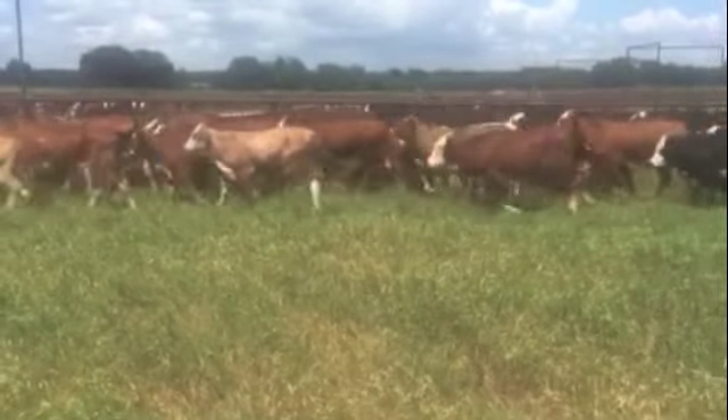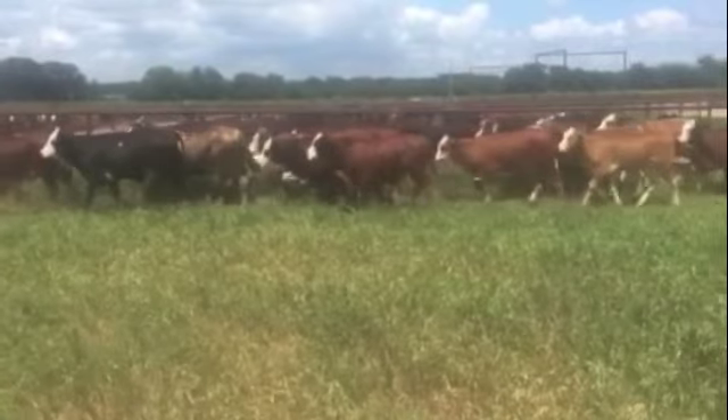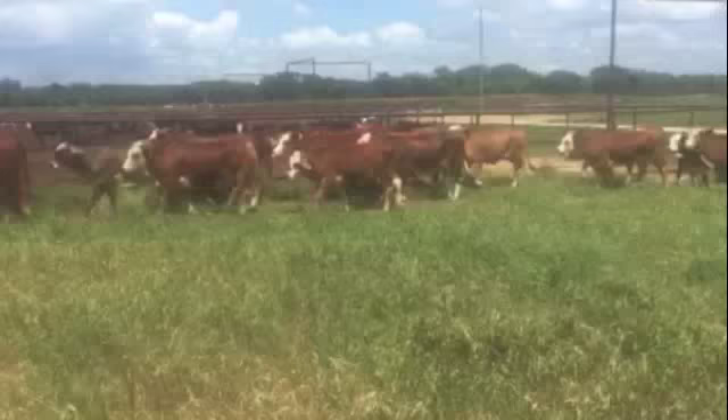Good cattle, good operation. Been doing business with this guy for 10 years or so. He always sends me good Brangus cattle — the kind you can turn out, breed them up, and make a killing on.